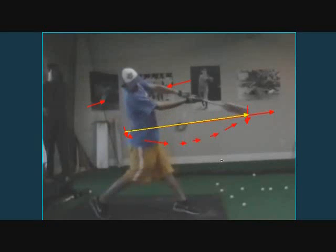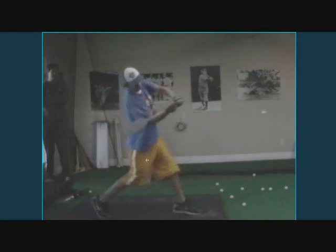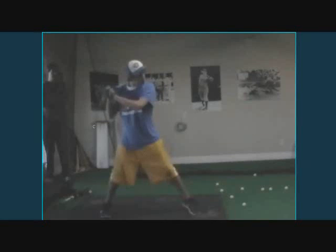Now look at where his power V is. It's up and it's out. Here's his power V pointing out towards the field — before it was pointing down. We'll bring that other clip up here in a second as well so we can compare the two. This is a very good swing.